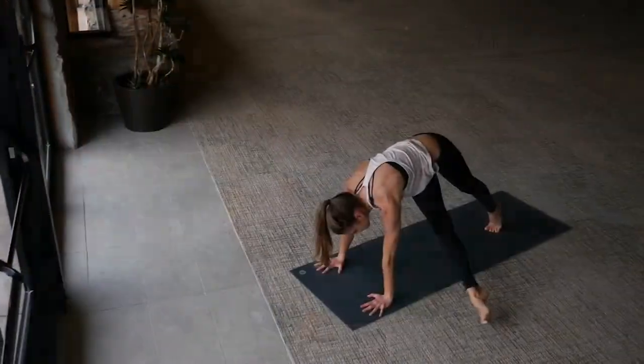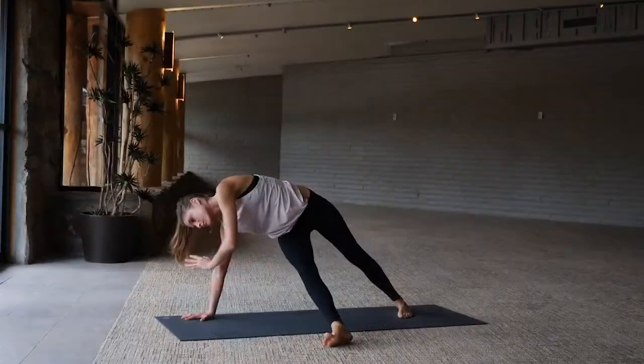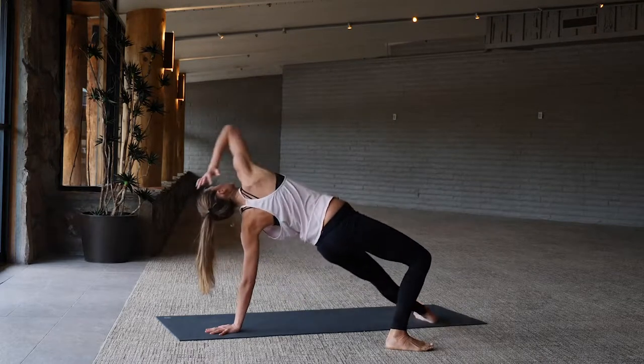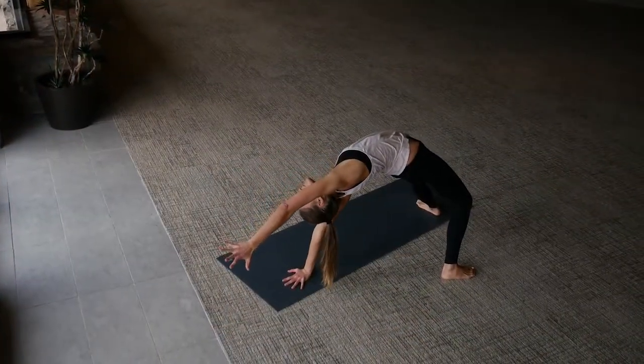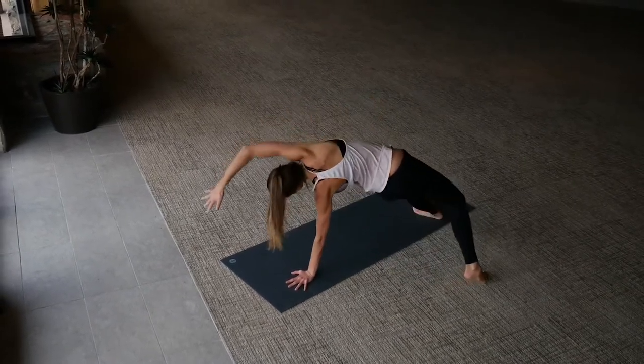Once again extend the right leg through fallen triangle, left arm extends out in front of you. Take the left hand back down, flip on over — warrior's bridge, hips lift up, right arm reaches forward, back bending. Lower the hips back down, come back through center to plank.